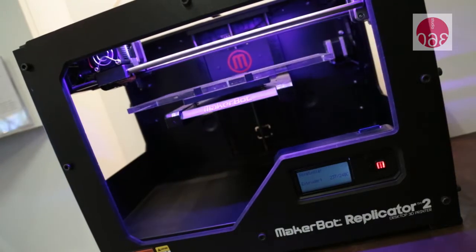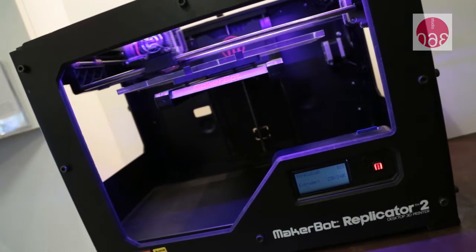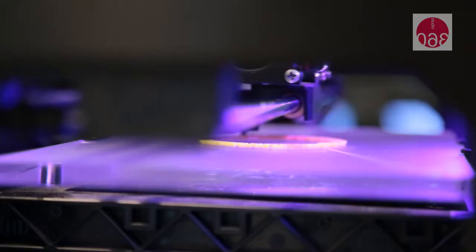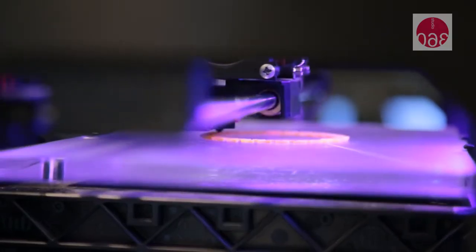3D printing is a process where you have an idea and you either download a digital design or you create a digital design on your computer, and then the 3D printer creates it in 3D. We use this great material called PLA, which is a renewable bioplastic made from corn.